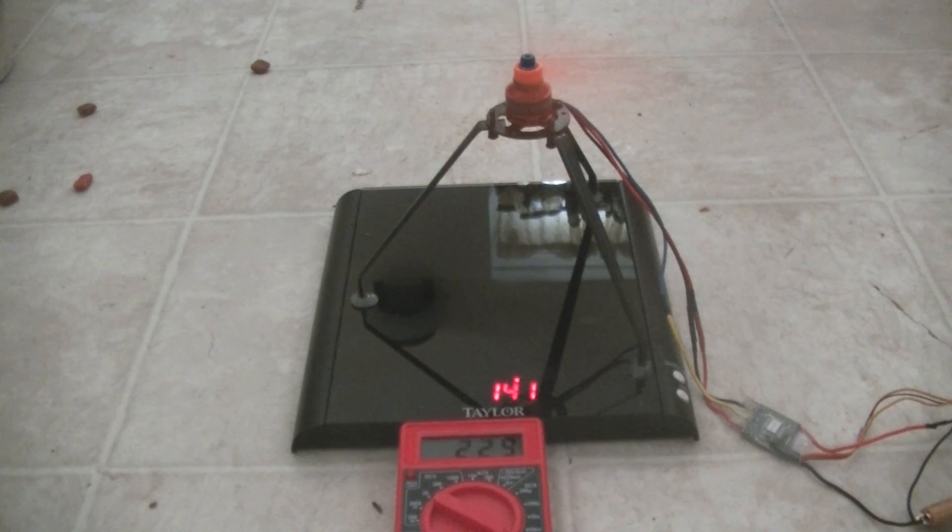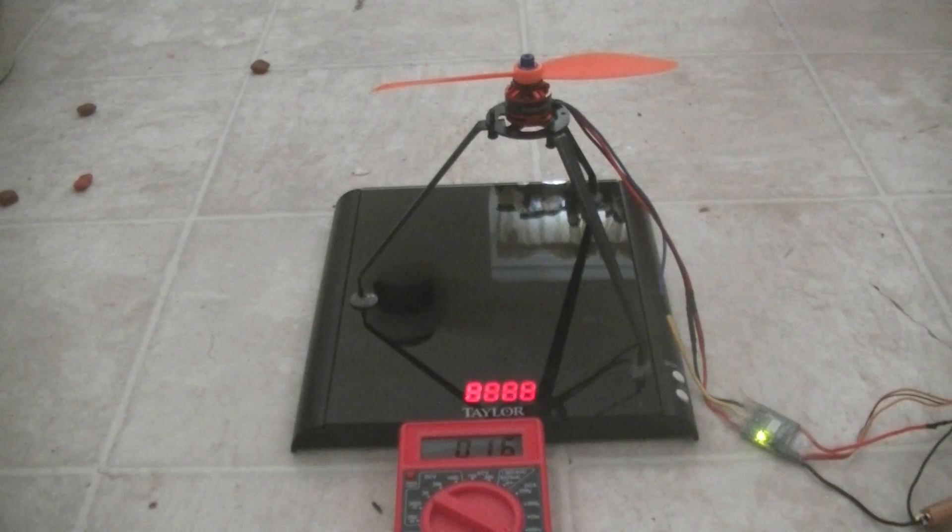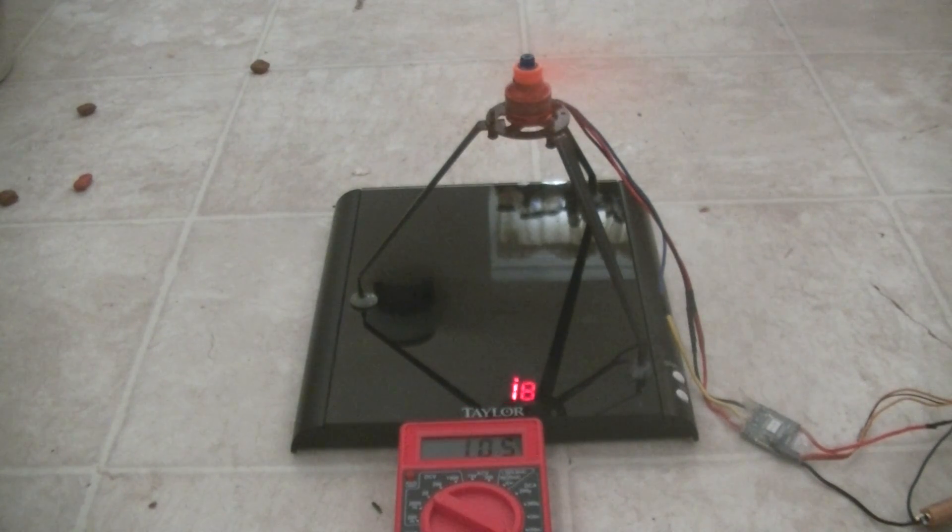So let's get started. And that's roughly mid-throttle right there.